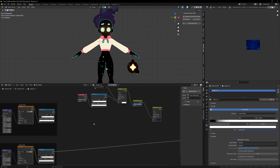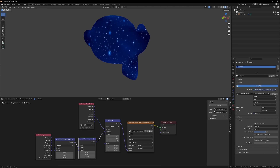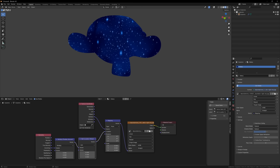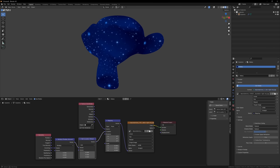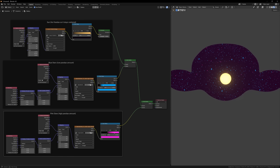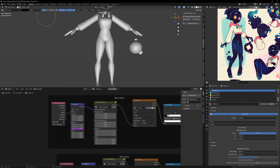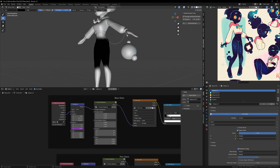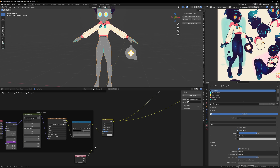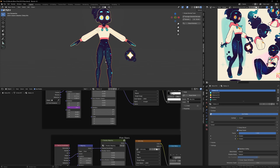I wanted to get a bit fancier with this by giving the stars some depth through parallax. The main concept is that we're taking the camera projection technique from earlier, but instead of having it static to the camera, we do a bit of math so when we rotate the camera the projected image actually moves. By using multiple images that all move different amounts, we can give the illusion that the different images are in front of or behind one another. I'm also using vertex groups as masks — in the reference image the constellation only shows up across the hips, so I paint a black and white mask using vertex groups and use this mask to only allow the constellation to show up on the hips. I also use this same vertex group mask technique to remove the stars from the face.